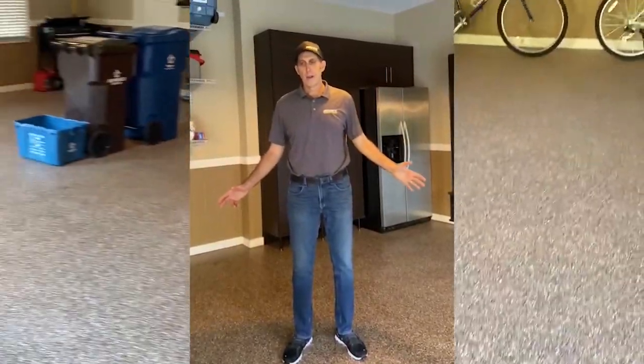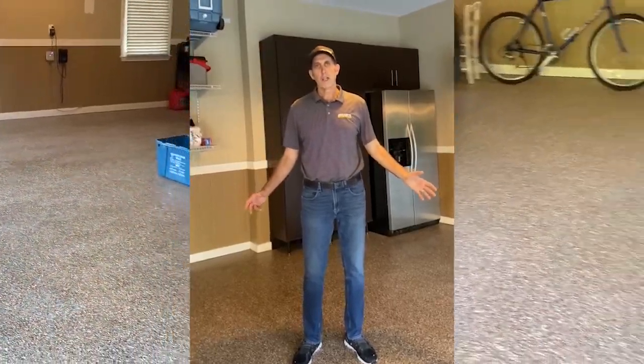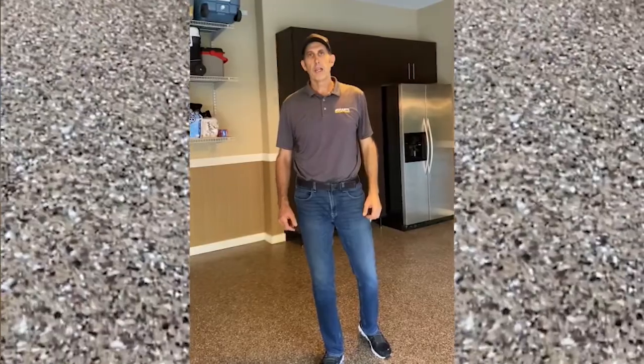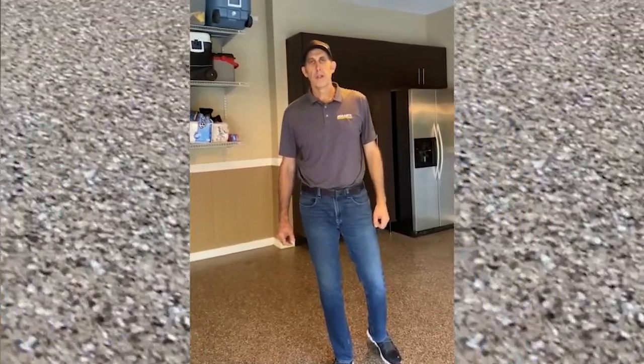And there you have it — a beautifully clean garage floor. Thank you for watching. To learn more about how to clean your garage floor, go to granitegaragefloors.com.